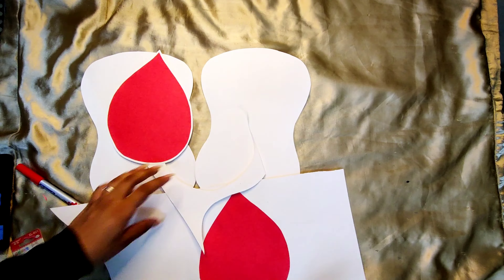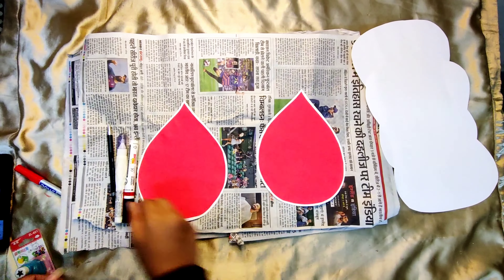Paste the red blood drops on a white pastel sheet and then cut it out. Now with the help of a whitener, make the smiling face on the small red blood drops.